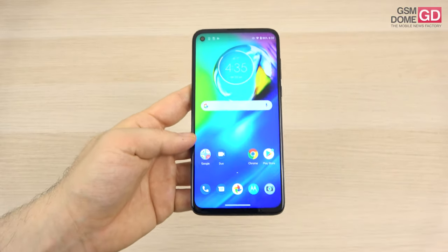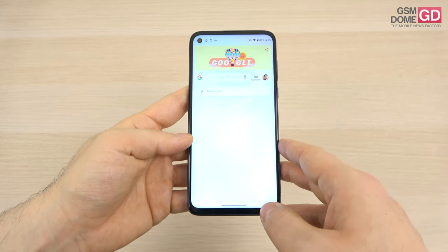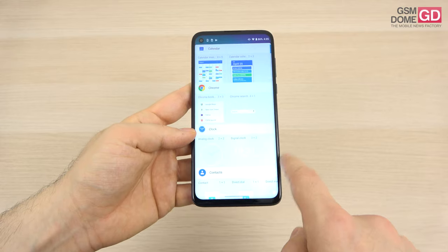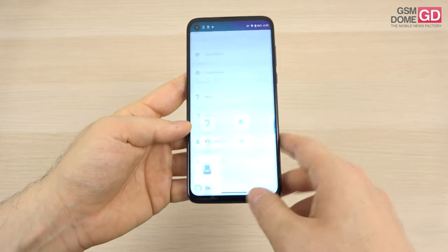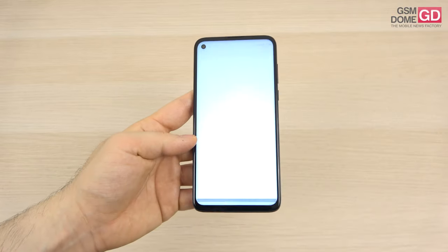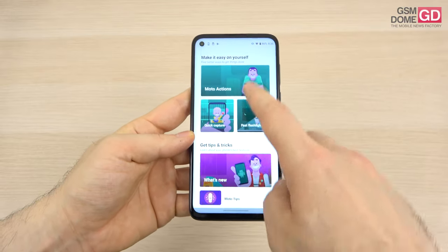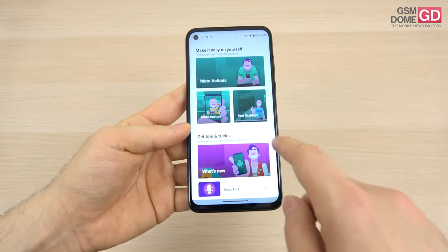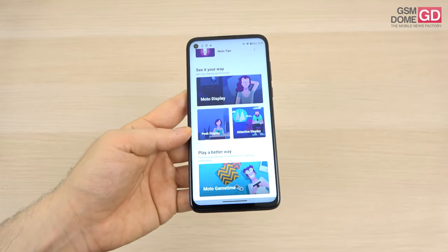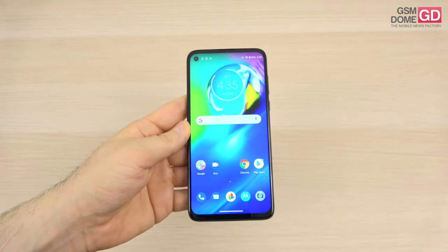On the software side, if you've seen an Android 10 phone from Motorola before, you've seen them all — Google News on the left, stock widgets, essentially a stock Android 10 experience with some extra Motorola features sprinkled on. What Motorola added includes Moto Actions gestures, Quick Capture, Fast Flashlight, Moto Display, Peak Display, Attentive Display, and Motorola Game Time, which is basically a pull-out toolbar for easy gaming.